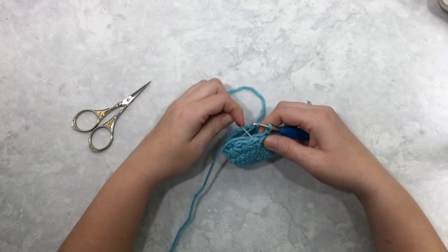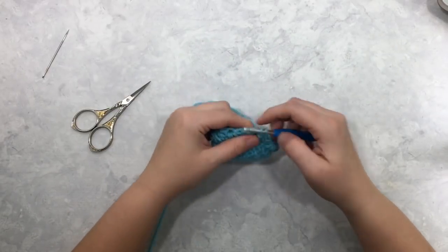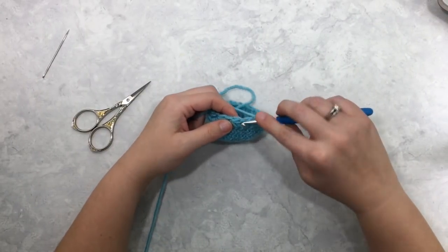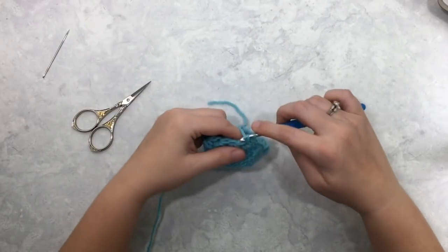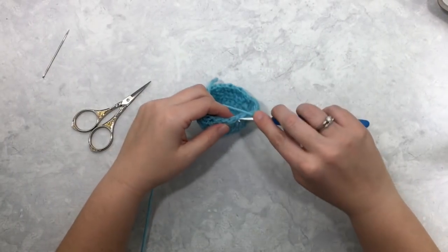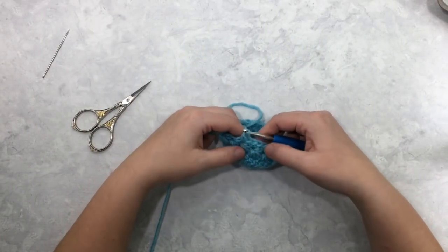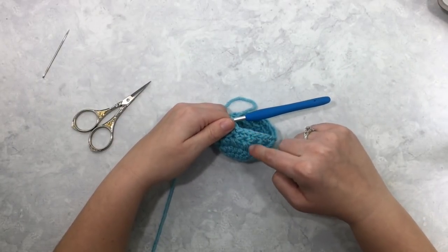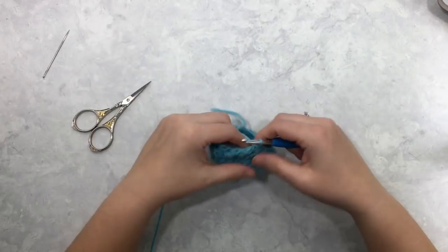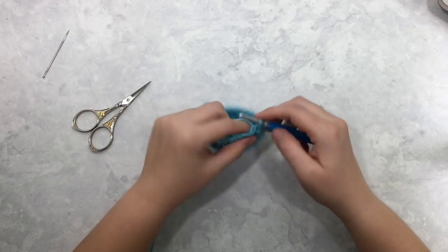Now I'm going to work two single crochet stitches into each eye of the star stitches from the previous round. Insert my hook, one single crochet, two single crochet — work those into each eye of the stars from the previous round. I've flipped my piece to show you the right side of the stitch. You can see that those single crochets just kind of finish out that star shape. The star stitch is a stitch that requires basically two rounds to complete, or two rows if you're working in rows.